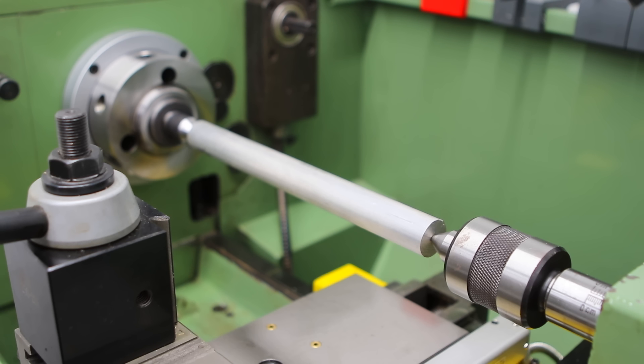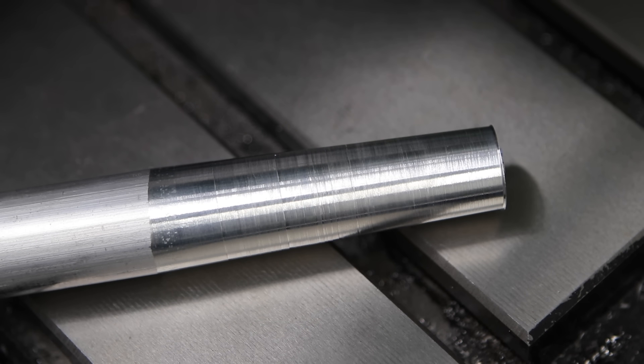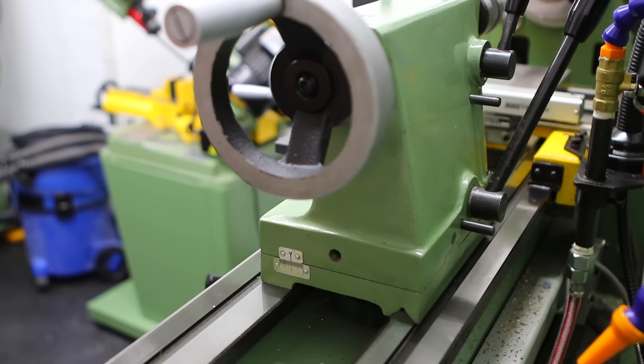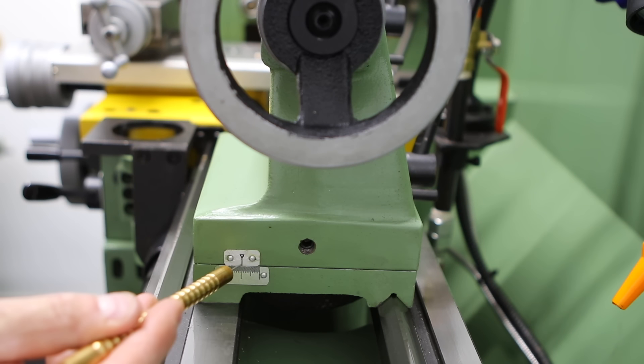There are a number of ways to cut tapers in the lathe, but when cutting long tapers the workpiece is generally held between centres and then the tail stock offset towards the operator. This presents the workpiece to the cutting tool at an angle, therefore resulting in the tapered part. The way that we do this is via this little grub screw here and a corresponding one on the other side. There's a grub screw in the centre to keep everything locked in place and a scale at the side to determine the amount of offset that you want.